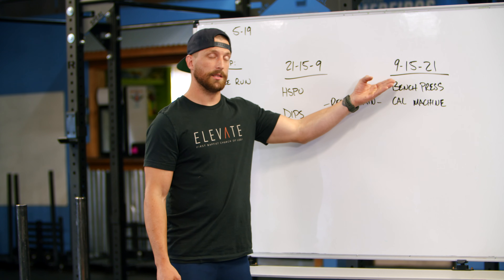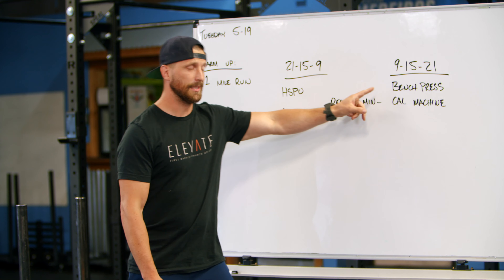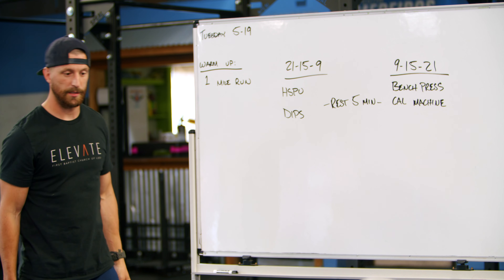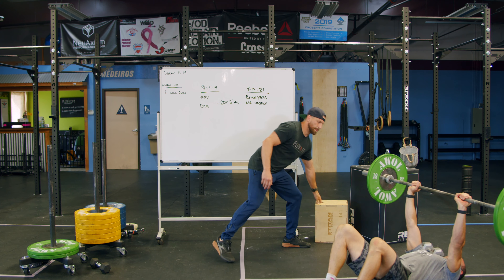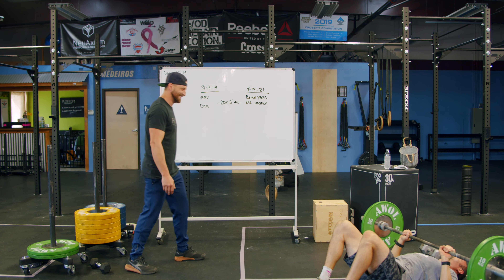After that you'll have a five-minute rest before moving into our reverse — now 9, 15, 21 of bench press and calorie machine. For bench press, you can do these if you've got a bench, obviously, or we can do floor press as Trevor's demonstrating here.